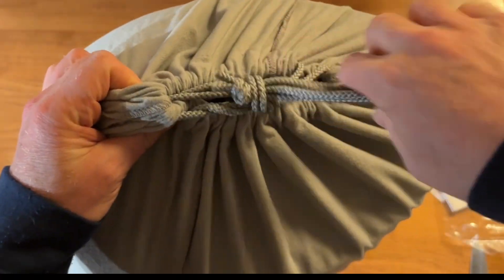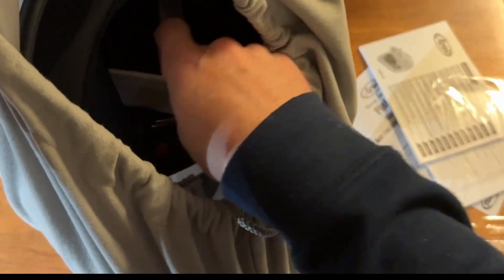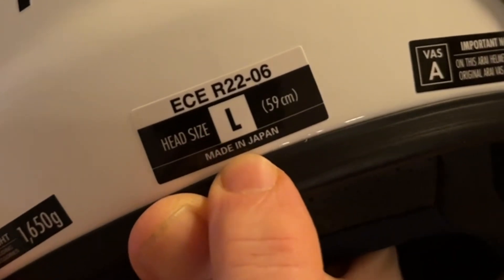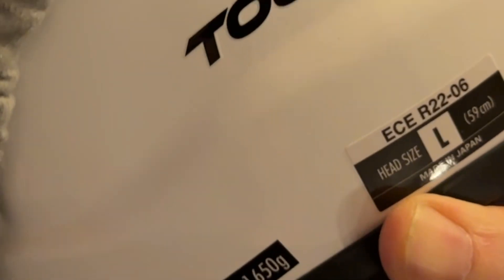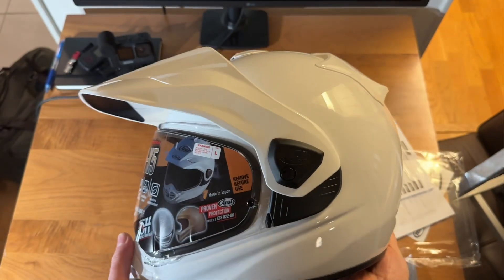The helmet comes in this neat little bag and it's probably not been opened since it was in Japan - these helmets are made in Japan. Inside there are some stickers. It says head size large, size 59 centimeters, made in Japan. It's 1650 grams. I've seen lighter versions but this is actually lighter than my Shoei helmet, so it's right in the mid-section in terms of weight.